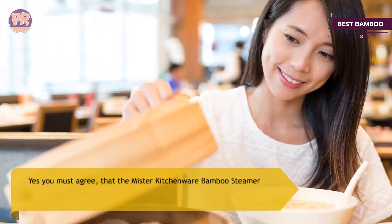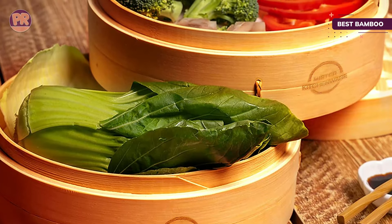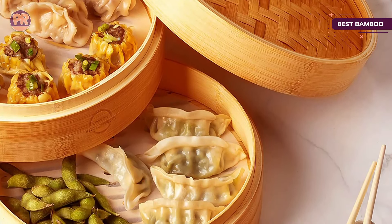Since the 10-inch size is standard, it's easy to find additional disposable liners that fit the baskets, as well as reusable silicone liners. The set also includes a pair of chopsticks that can come in handy for rearranging and removing foods, and a sauce dish for when it's time to serve.